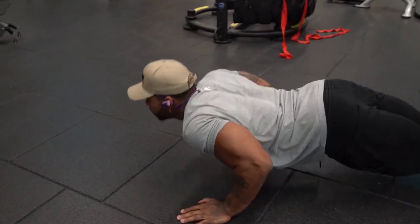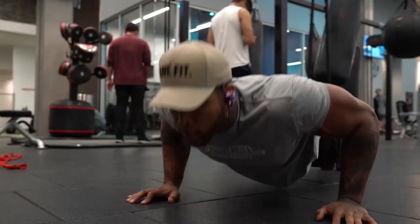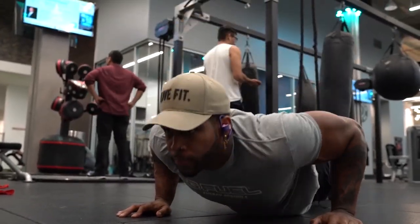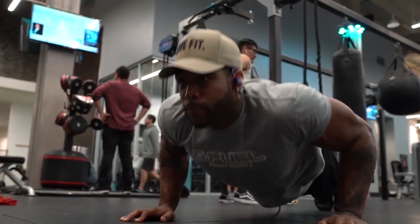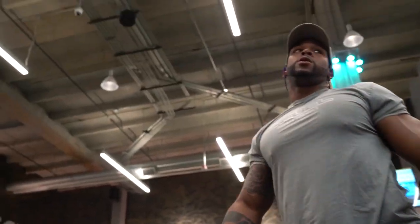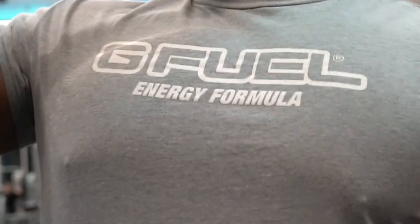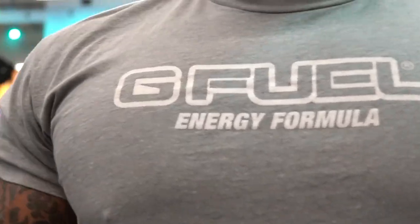I'm only doing this three to four times a week — I'm not working out every day. To finish all that out with the chest, I did 100 push-ups, not straight through, just in as few sets as possible. First set was 50, then I got 25, then finished off with another 25 reps.